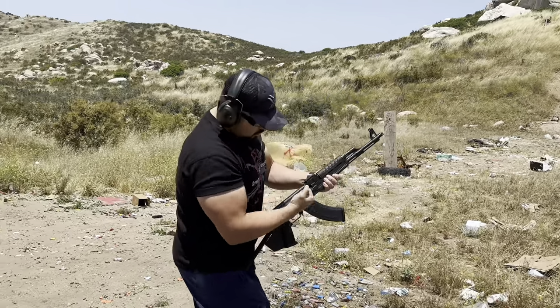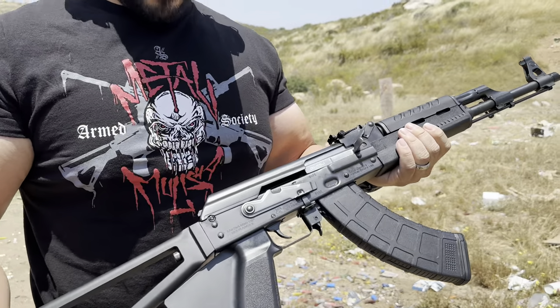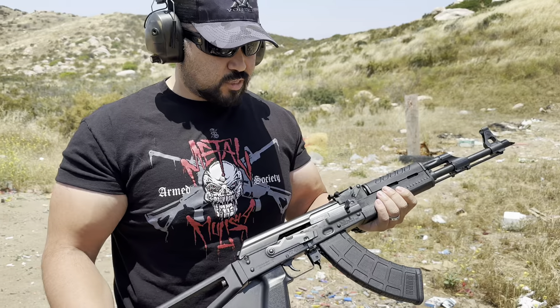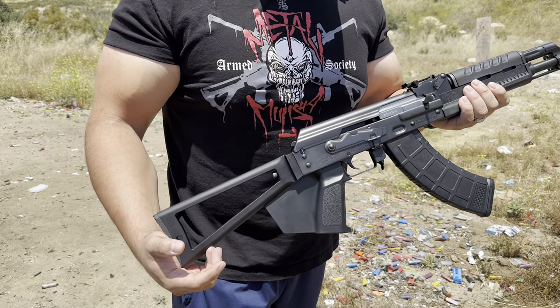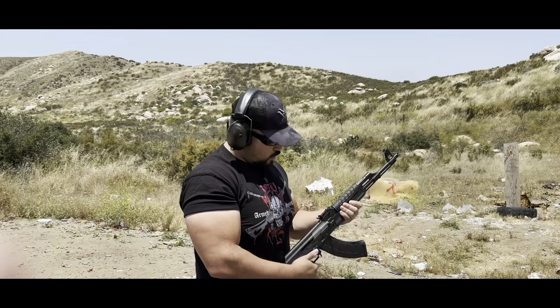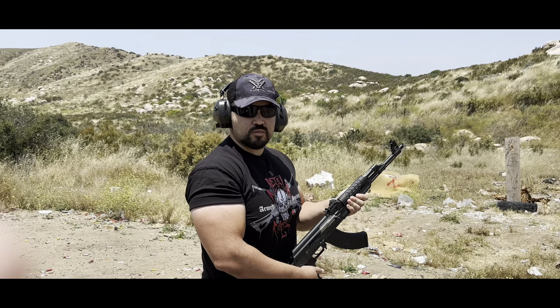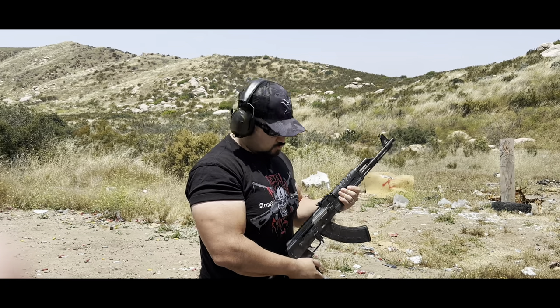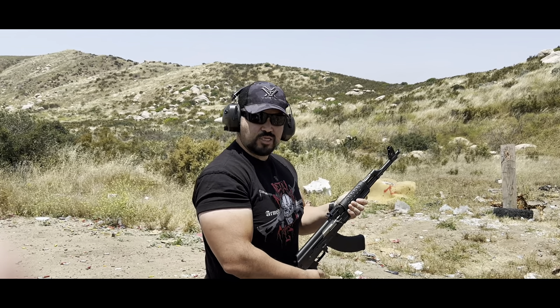First impressions: it runs freaking smooth. The action feels smooth, recoil is low. I've shot AKs before, and the recoil is not as bad as people think it is. Now I'm going to rapid-fire it to check for any failures to feed or anything like that — just check it through and see how fast I can get some rounds down range.